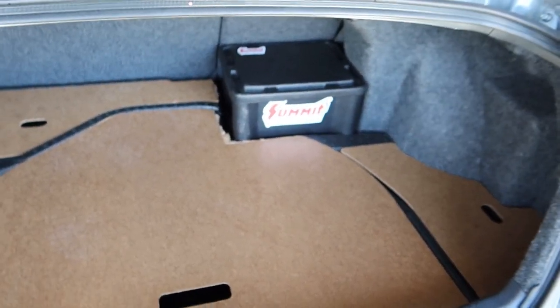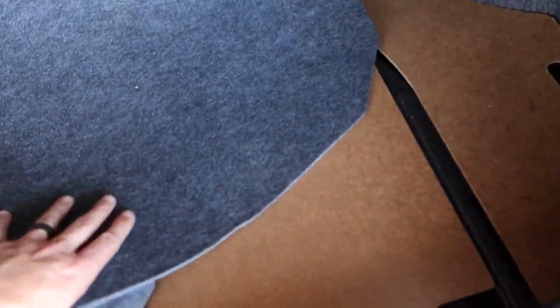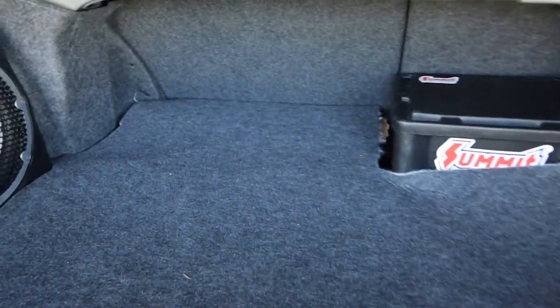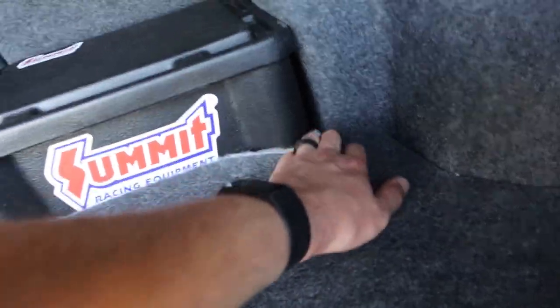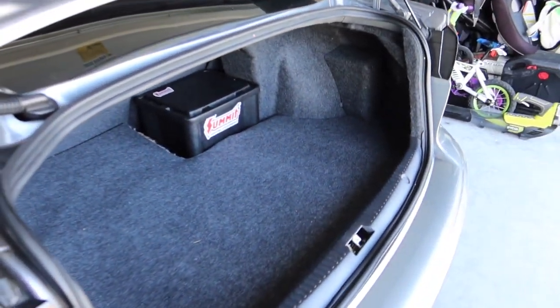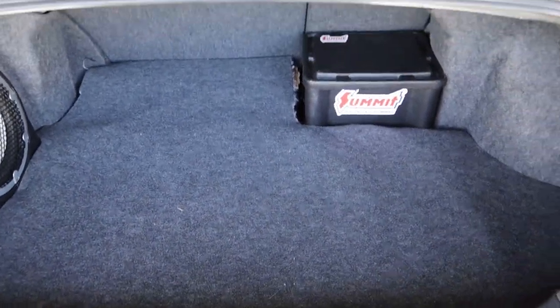And there we go — we have an even trunk again! All we really got to do is cover it up and put the mat back in. I cut the mat a little too big but this is just a temporary thing until I can figure out what I want to do back here. At least for now we have a flat trunk. Probably took this back here — at least it looks good from afar, not too bad, better than what it was.